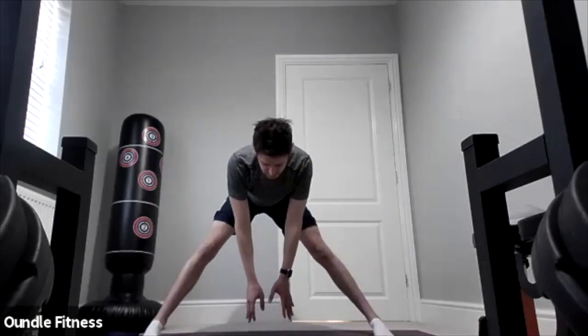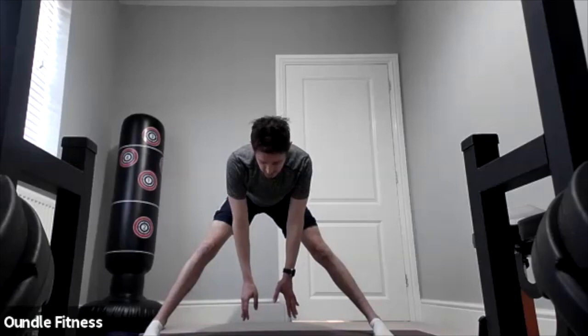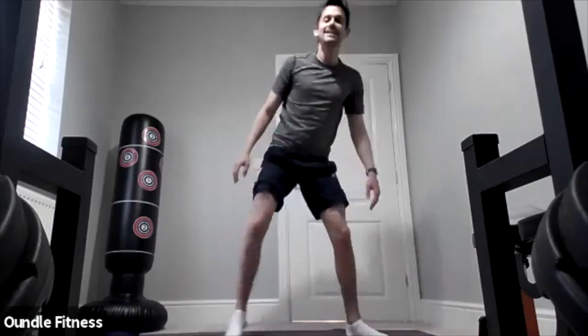Just going to hold it here for another 15 seconds. Five, four, three, two, one. So the next one is a standing back bend.